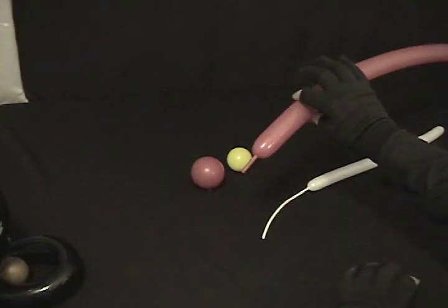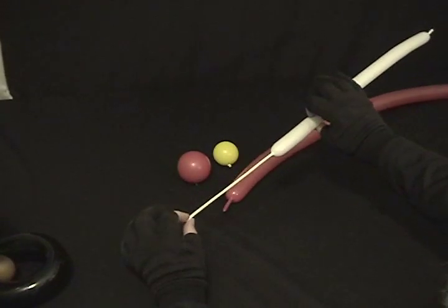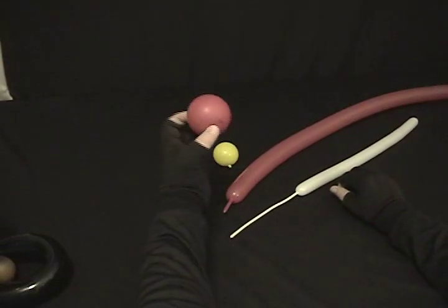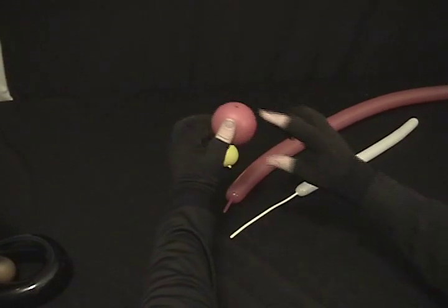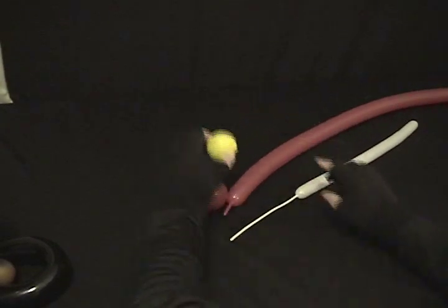I've got a red 260 with about a 1-inch nipple left uninflated. A white 160, blown about halfway. I've got a red 5-inch round, blown to about 2 inches, trimmed really close. And a yellow 5-inch round, blown to about an inch and a half, also trimmed very close.